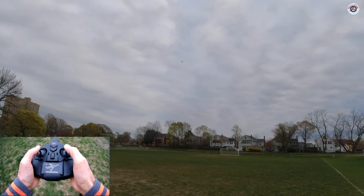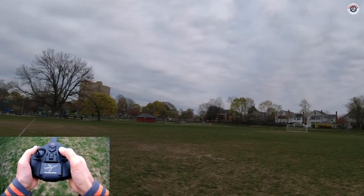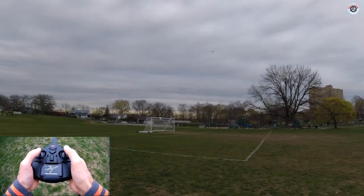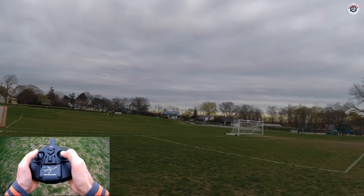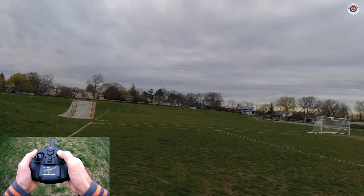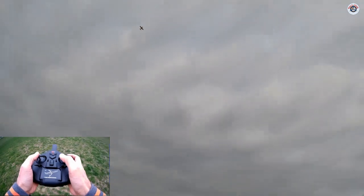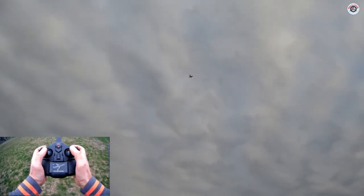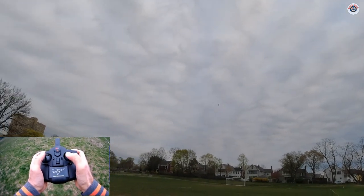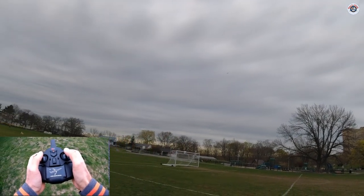In 6G mode the right stick is not controlling the rate of turn or bank or pitch — it is actually determining what angle it's going to bank or pitch. If you pull it all the way, that's the most it goes. On the other hand, if I switch by pressing this button — I'll give myself a little altitude first — this is the 3D mode now, where I'm controlling most of it.